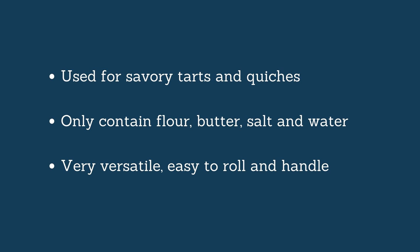butter, salt, and water. There are no eggs, no sugar. What I love about this one is that it is very easy to make, easy to roll, and easy to handle. Once it's rolled you can flip it, put it in a tart tin — it doesn't break, it doesn't fall apart. So it is really convenient and a good all-round type of dough for all of your savory preparations. This is the Pâte Brisée.